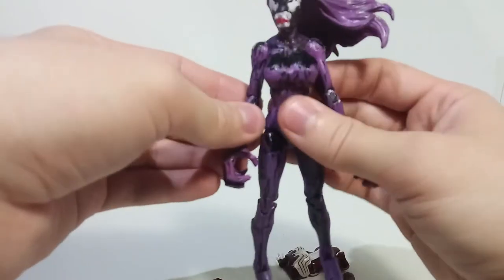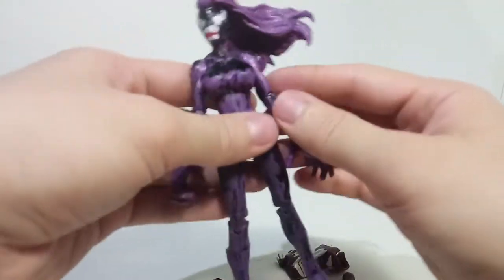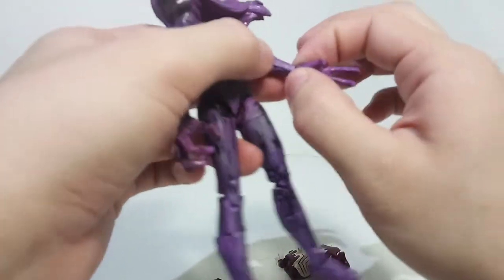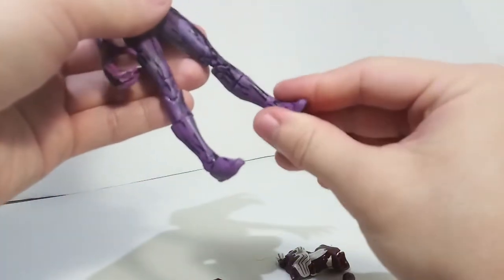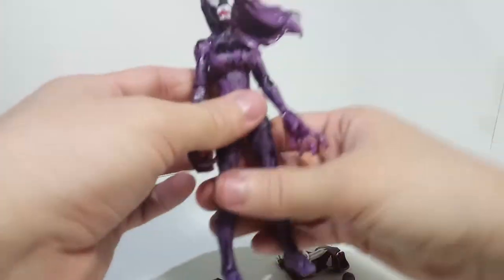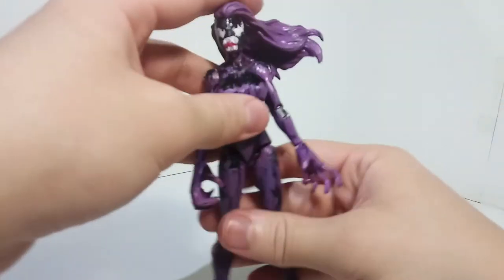I'm pretty sure what the person did to try and rip me off — just be a piece of crap — was they broke the wrists, superglued them on, and then when I tried moving it, it broke. I really, really wish the camera would have been rolling when I opened it up, but I opened it off-camera.